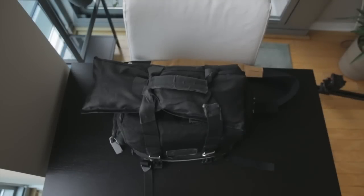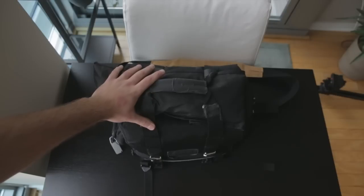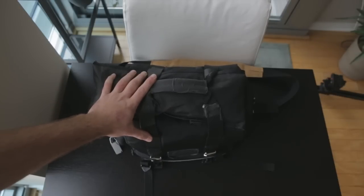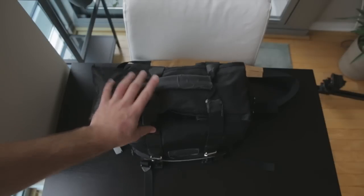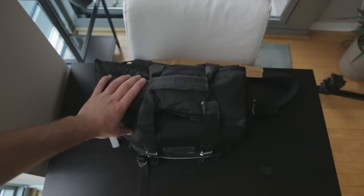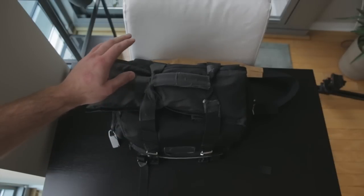Hey guys, Caleb here with DSLR Video Shooter. I'm doing something a little different. You'll notice the audio quality is not going to be very good on this particular episode because I'm showing you what I have in my audio bag and how I organize it — all my stuff is in here, so that's why the audio won't sound so great. We're going to be looking at my audio bag. I've had some questions about what I do for audio, so I thought I'd share it with you guys.